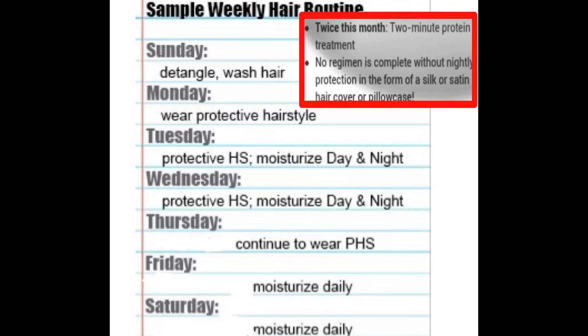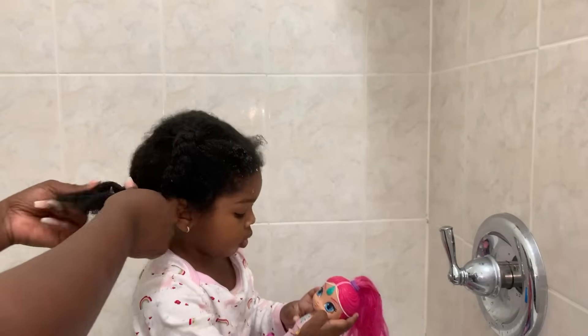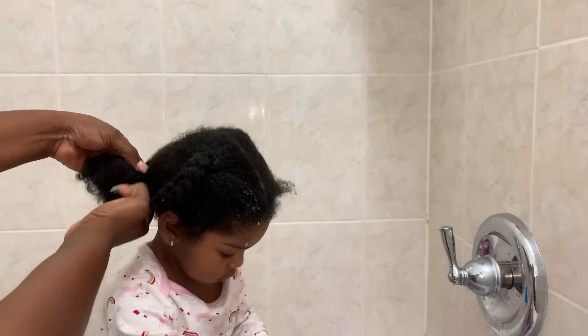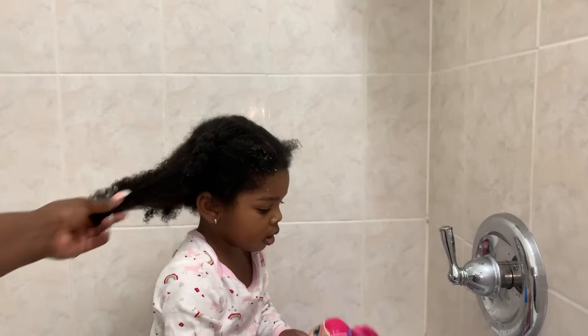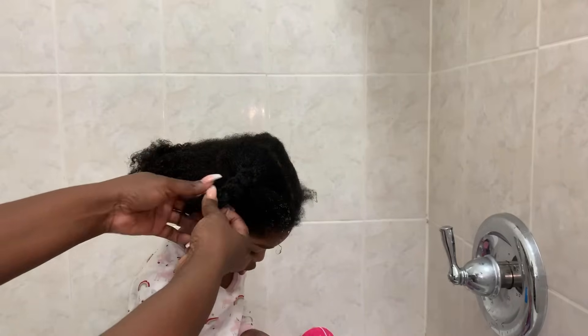My first recommendation before we get started is to have a weekly hair routine. If you copy this down or screenshot it, this should be helpful. This is a seven-day, very simple weekly routine starting with Sunday being the wash day, and Monday through Saturday being daily moisture day and night, using a protective style in the hair, and protecting the hair with some type of satin or silk bonnet or pillowcase.